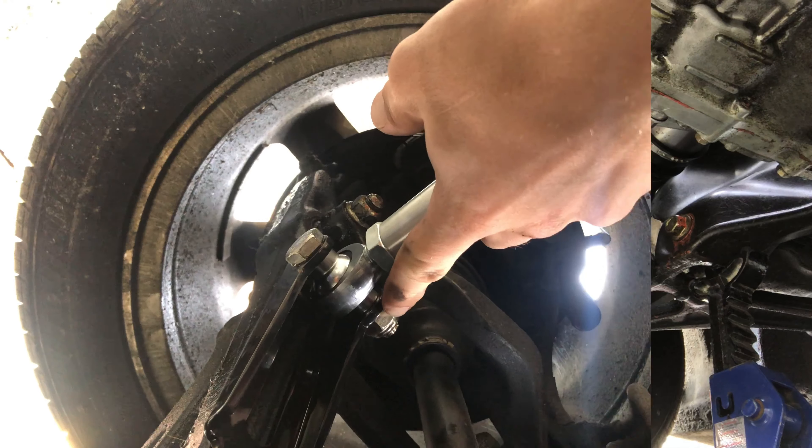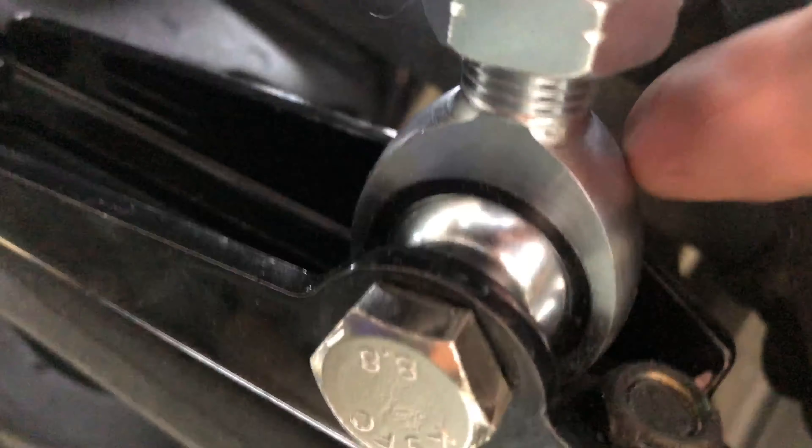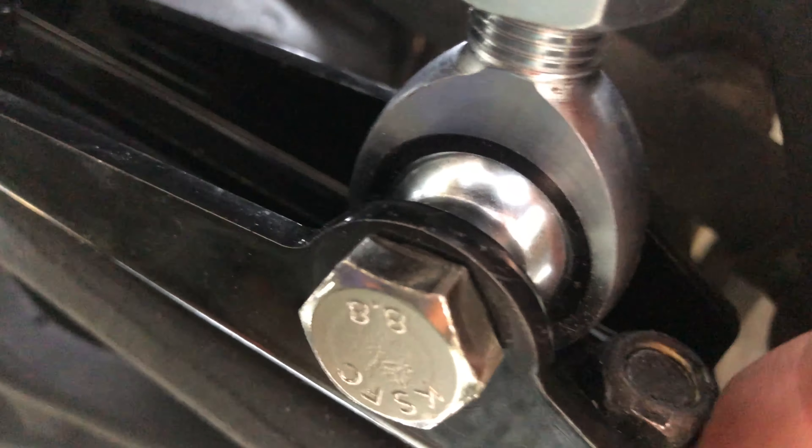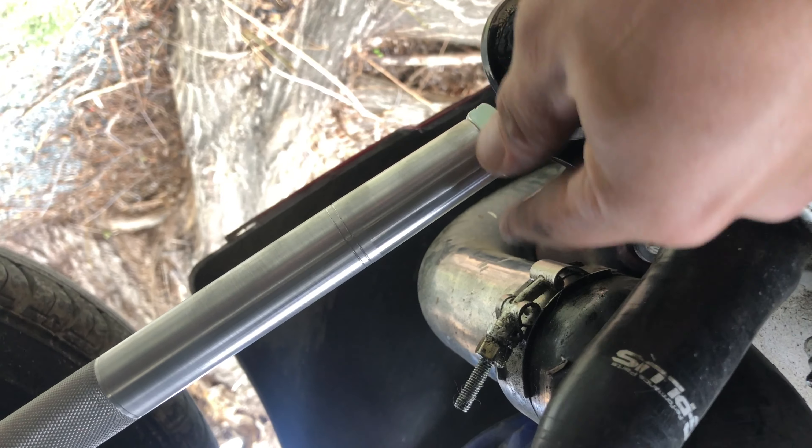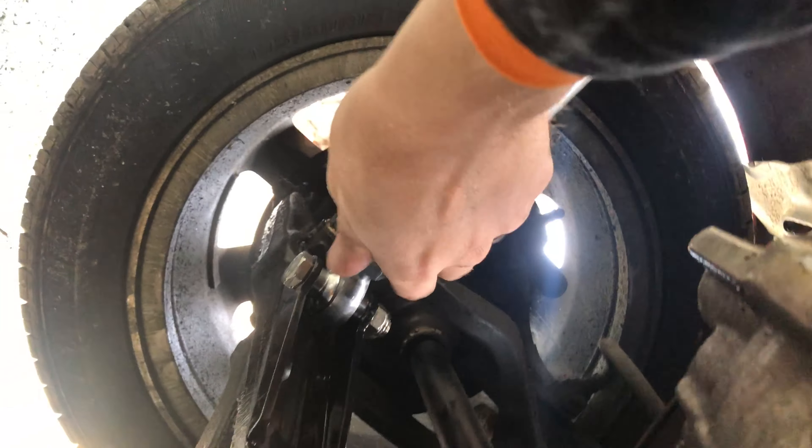All right, got these 19s tight. 19s are tight on this side, tight on this side. And these were the 17s — this one and this one, and this one and this one.